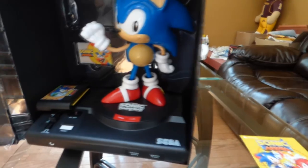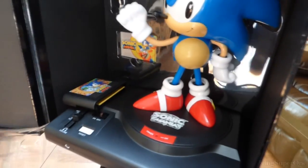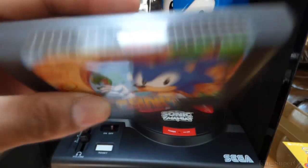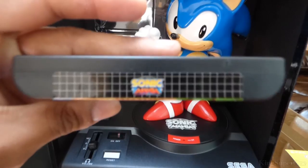Take this out carefully. Holy fucking shit, what the fuck, god damn. Alright, so you got the actual cartridge right here — Sonic Mania. Can you focus please? Okay, whatever.